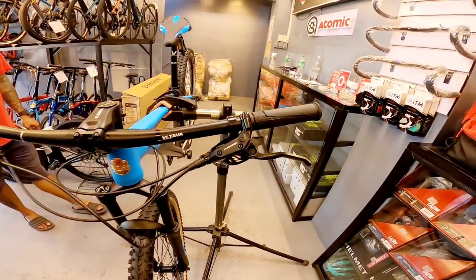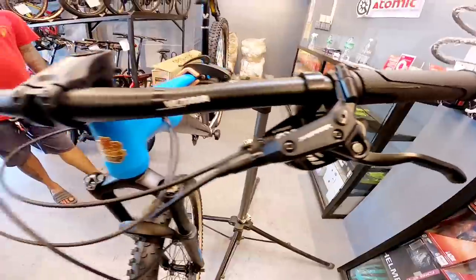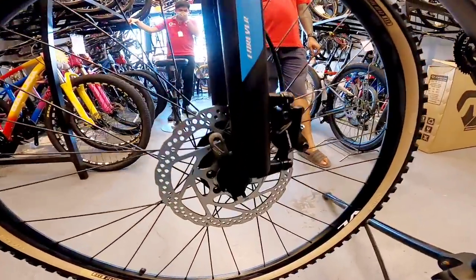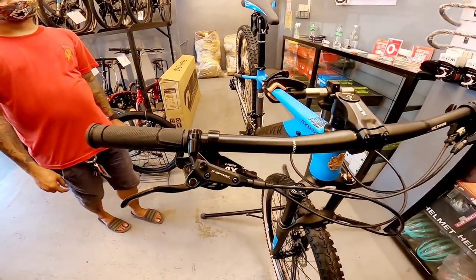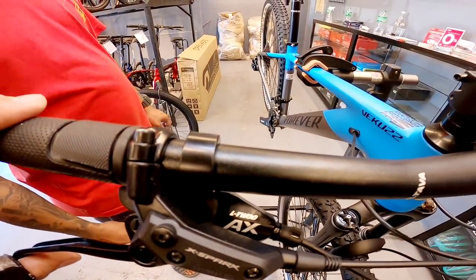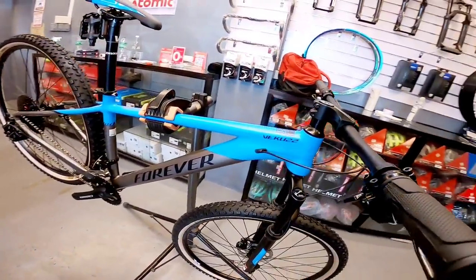Hydraulic brakes, next part. Yung shifter boss — L2AX. Ilang speed yan? 15. 2x12 speed.